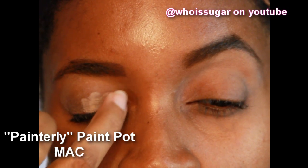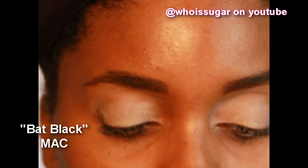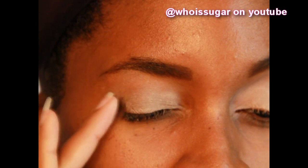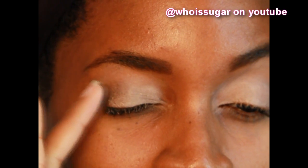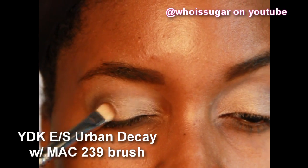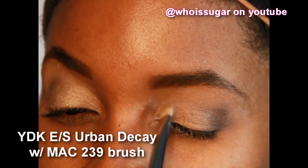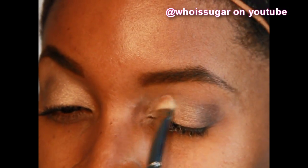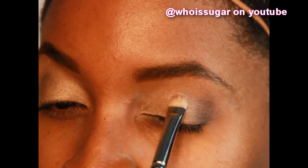It's 8:24 and I have to take the Red Box movie back in a few minutes, so this is going to be the last take. Eyebrows done, lids primed, no foundation just yet. I took the Paintedly Paint Pot and applied it all over my upper and lower lid. I added a dark base on the outer V to give more dimension. The first color is from the Urban Decay Book of Shadows 2 — the color is YDK — and I'm applying this gold color all over my upper lid.